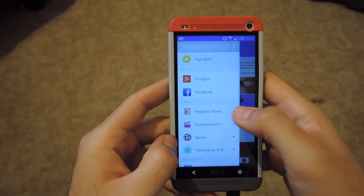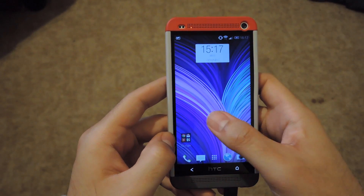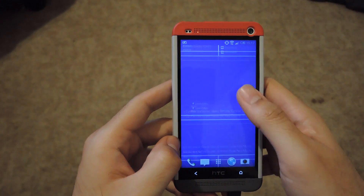BlinkFeed also has the same category features that were introduced in Sense 5.5, and there's also a new scrolling style so it doesn't feel like pages anymore — it just feels like you're continuously scrolling down.